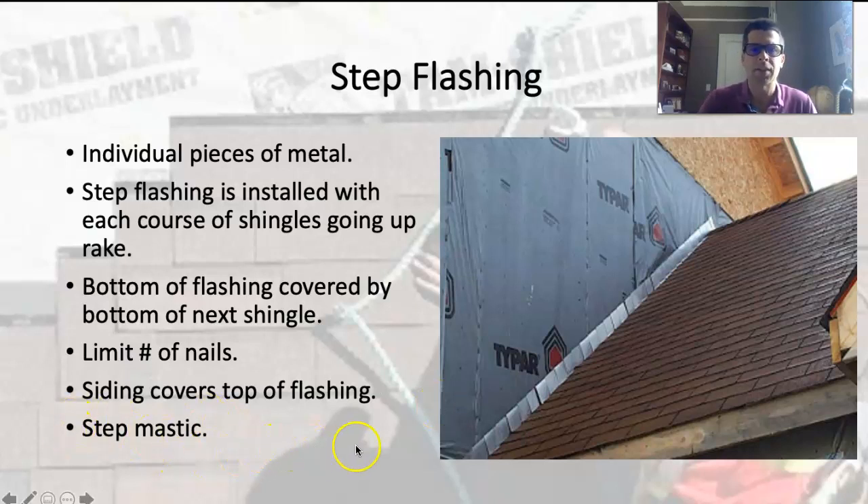Step mastic is a big bucket of tar you can buy for roofing remodels. If you're adding another layer of shingles 25 or 30 years later, you wouldn't be adding more step flashings because they're tucked behind the roof. Instead, you'd layer consecutive layers of tar onto the roof, spreading tar to seal the shingle to the wall and step it up the roof. You're supposed to use fiberglass tape with that method, because otherwise the mastic will tend to crack over time and create a joint that leaks.